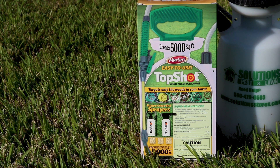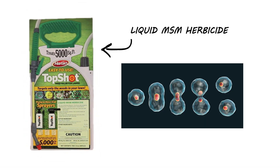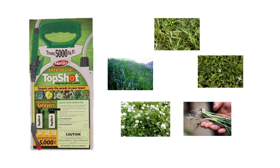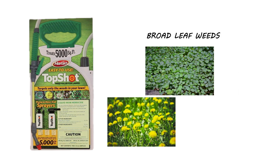Top Shot is a metsulfuron herbicide. This product is a liquid MSM herbicide that works by stopping the cell division in the roots of the weeds. Top Shot controls many different species of weeds, but we recommend it primarily for broadleaf weeds like dollarweed, dandelion, and clover.